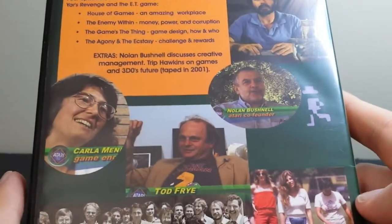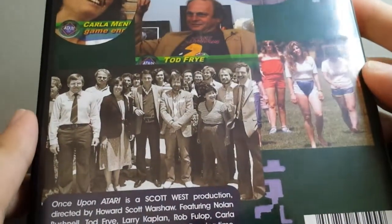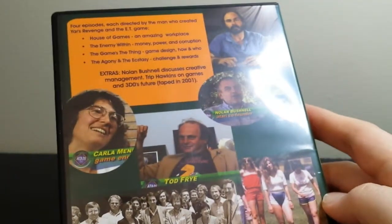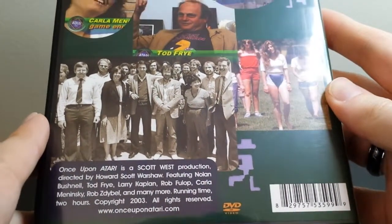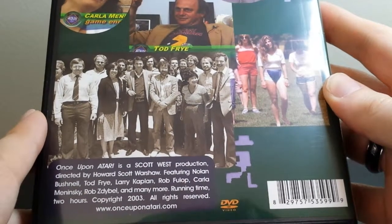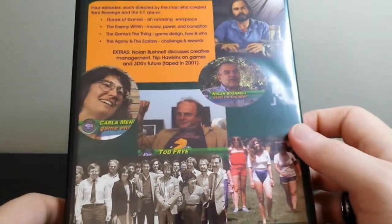So, these are just some screen captures here. It's a really funny old black-and-white Atari company photo there. It's about two hours long in total, so it's basically like a feature-length documentary, just split up into four parts.